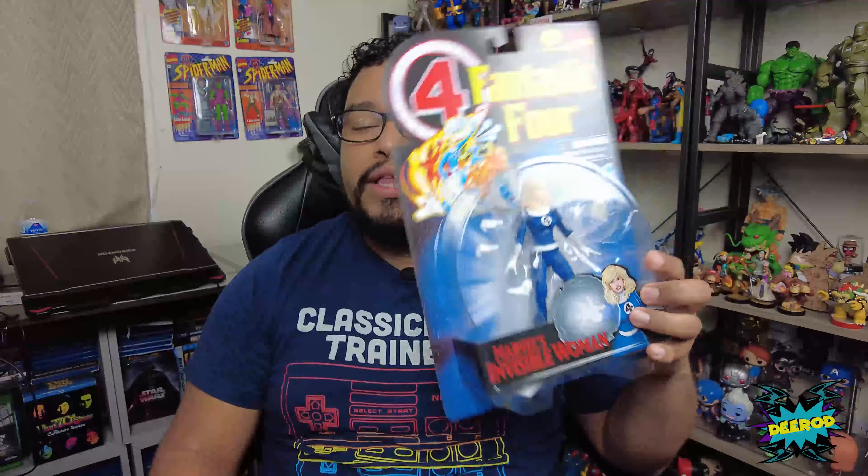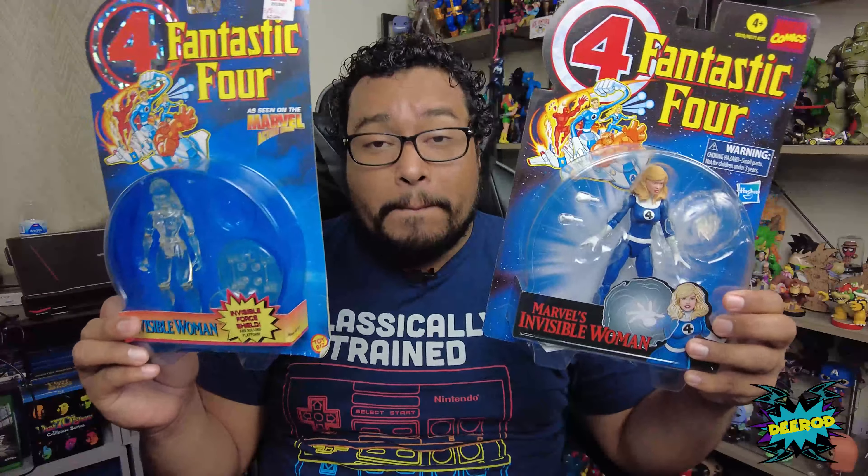What's up guys? Today's review we're going to review the Fantastic Four Invisible Woman — the one everybody has been crapping on — and of course we're gonna compare it to the actual retro Invisible Woman from back in the day.